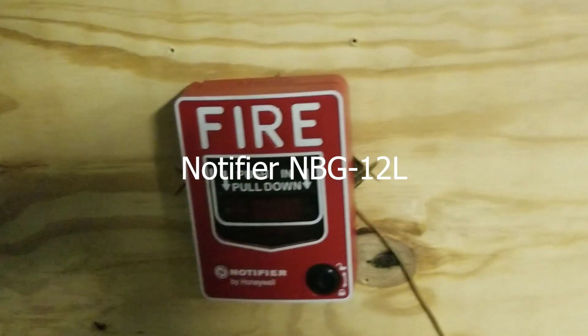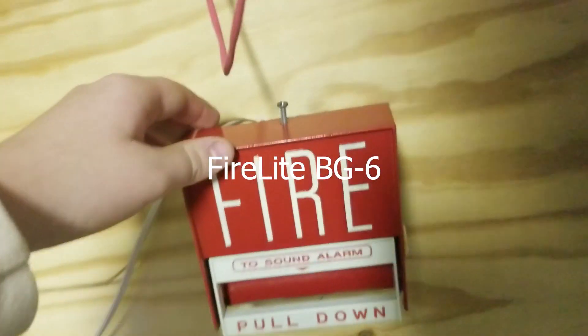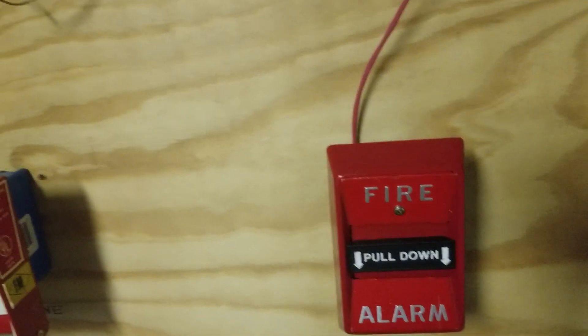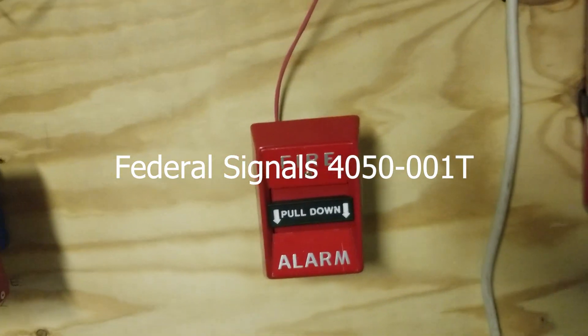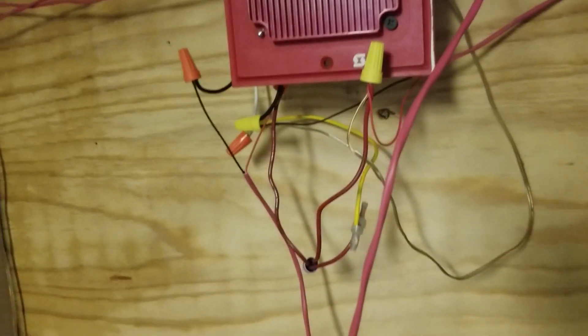The NBG-12L is still here from the last system and the BG-6 is still here from the last system. Over here on zone 5 we have the Federal Signals 4050-001T pull station, and as you can see we did get the new wire so that's all in. It's looking nice.